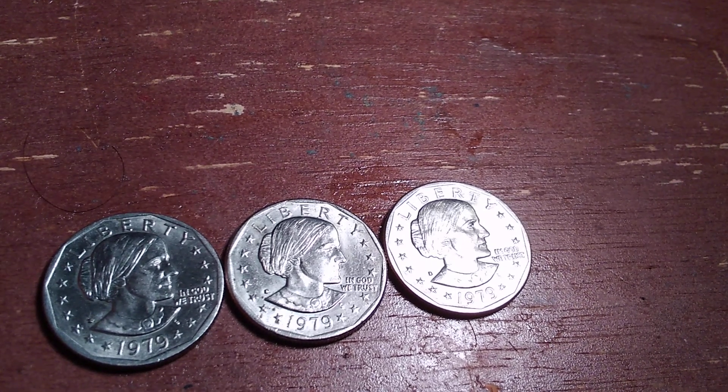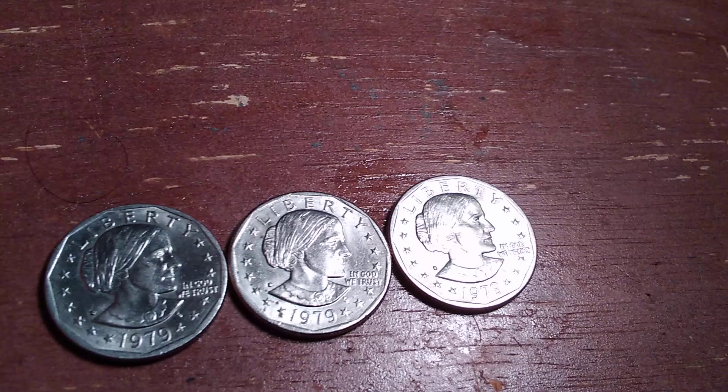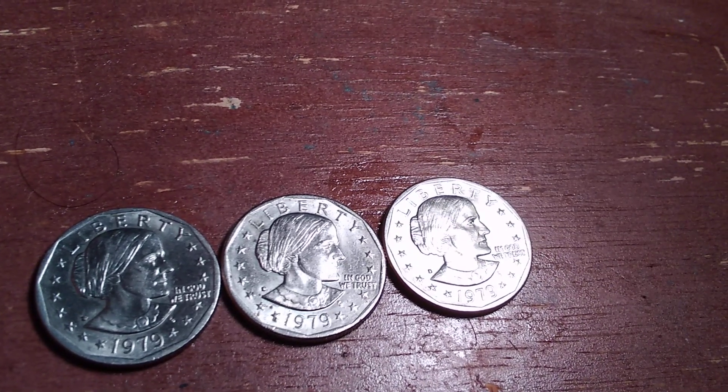Hello everyone, Marcus here with another video. Today I've got three Susan B. Anthony dollars sitting in front of me.